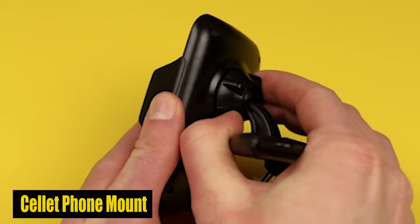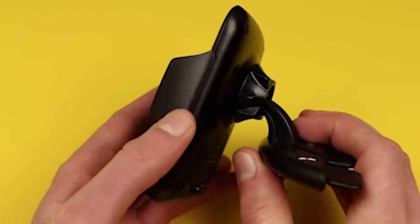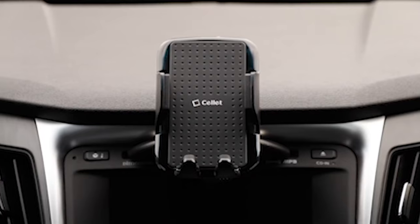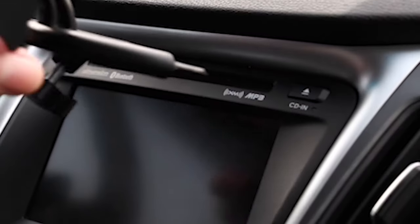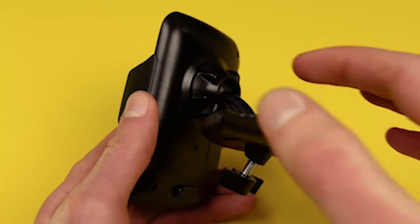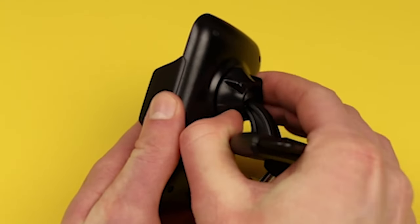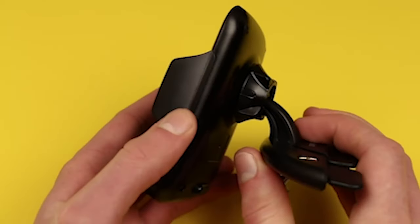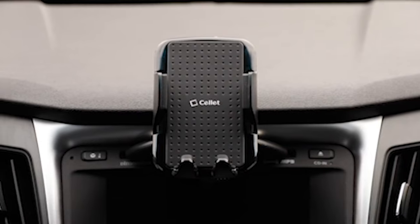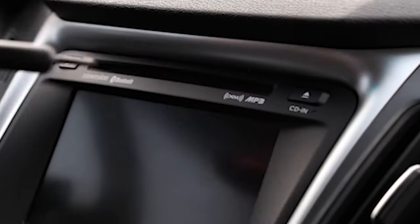Number 3: Cell phone mount. The one-touch release button makes it incredibly simple to place your phone in the holder — just hold the button until the arms have extended to your device's size, accommodating most phones up to 3.5 inches wide. Safety is a top priority, and this mount is designed to securely fit your vehicle's CD slot, saying goodbye to fumbling with your phone while driving.